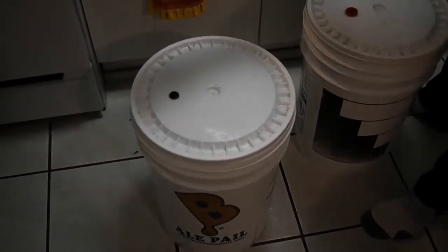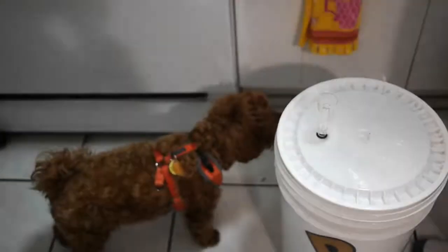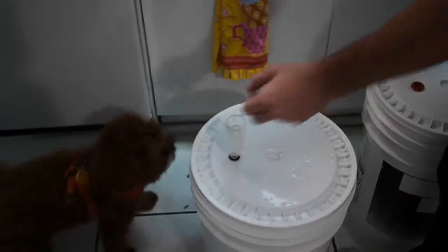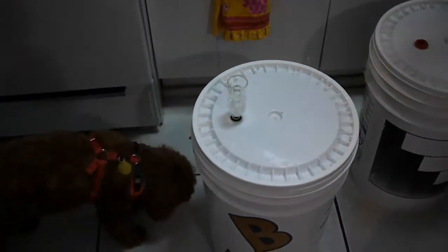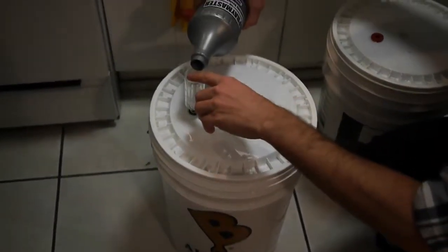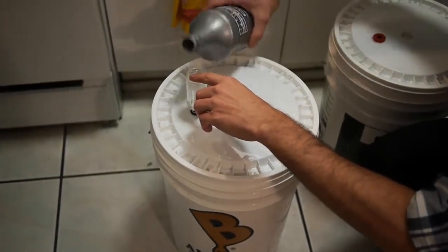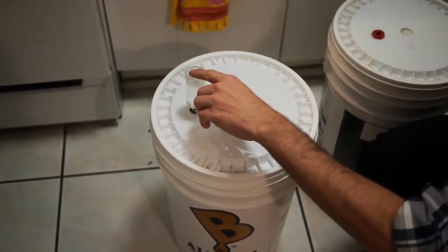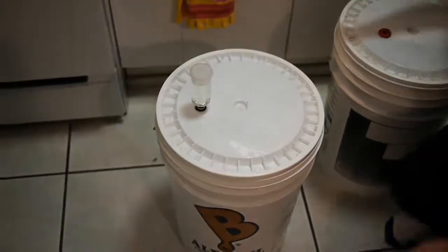Make sure it's nice and sanitized. I put the empty airlock right back in here about halfway. Hudson is going to inspect the beer to make sure we're doing everything right. Then I pour a little bit of that sanitizer in there and just cover that up again, without getting any liquid in the beer.